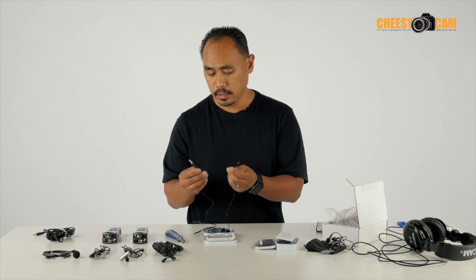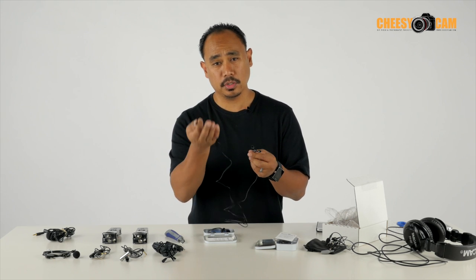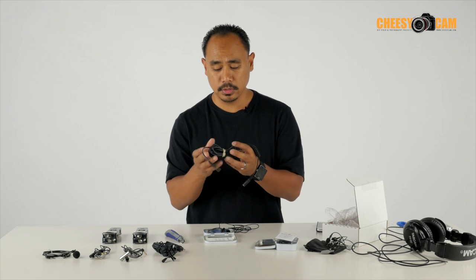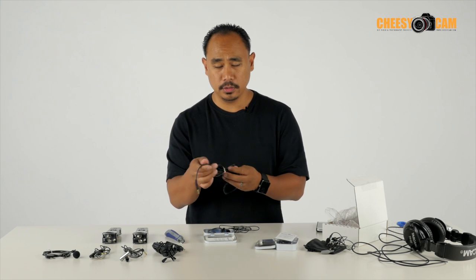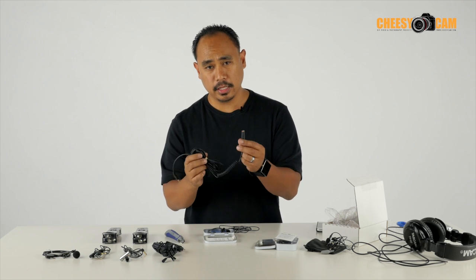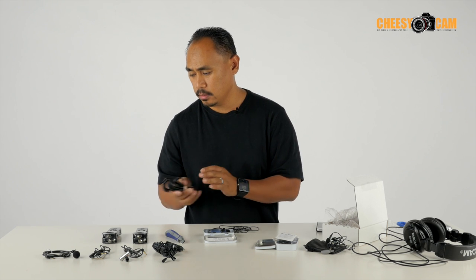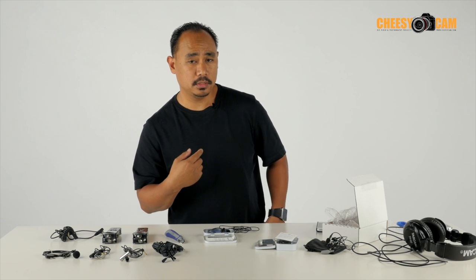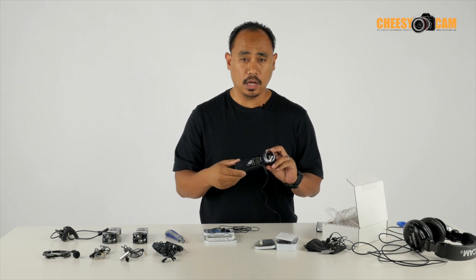If you need to run this lav microphone directly to your camera so you don't have to sync in post, you can get one of these extension cables — I think it's about 10 or 12 feet. This will allow you to connect directly to the camera. So I could run this right over to the camera, plug in my lav mic to me, and do this whole presentation without syncing in post. I'm actually using the Aspen stereo right now with a Zoom H1, and I'm going to sync this up in post later.